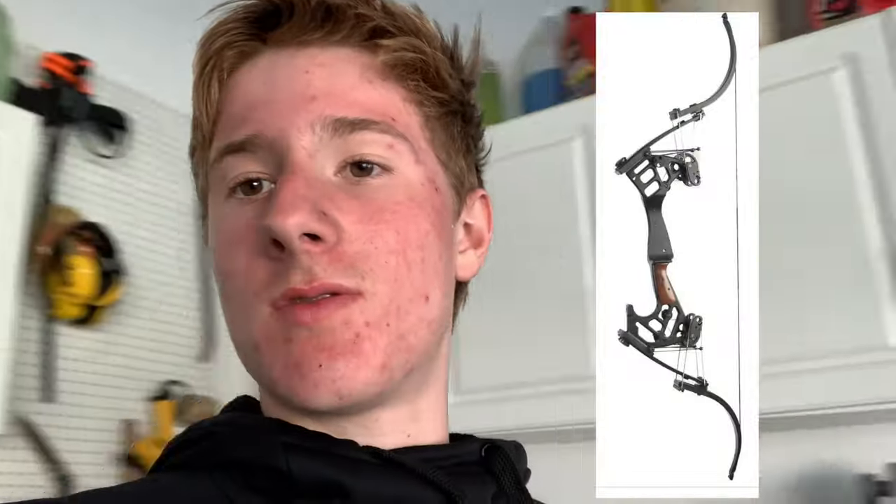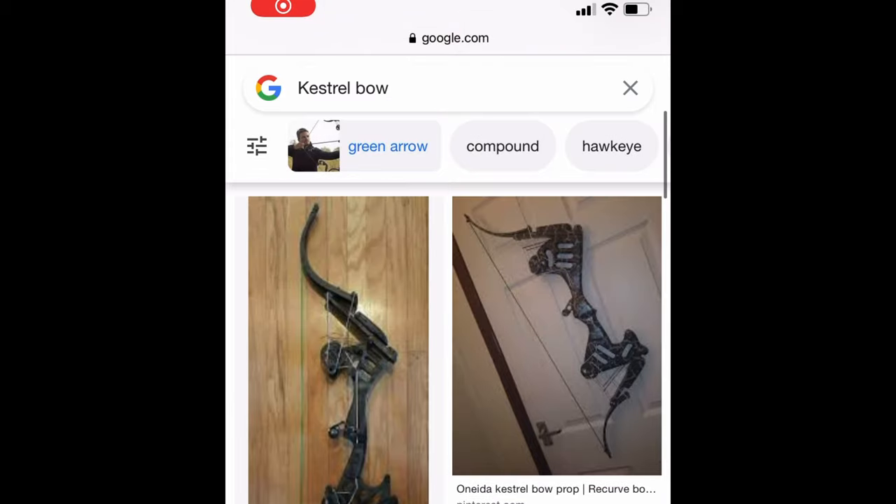It's this DC show — I've watched I think five out of the nine seasons and it is really good. He's had at least three or four bows already, probably a lot more. But I'm going to make this one. It's actually a real life bow and you could buy it for about three thousand dollars. I'm not going to do that, so I'm just going to make it.